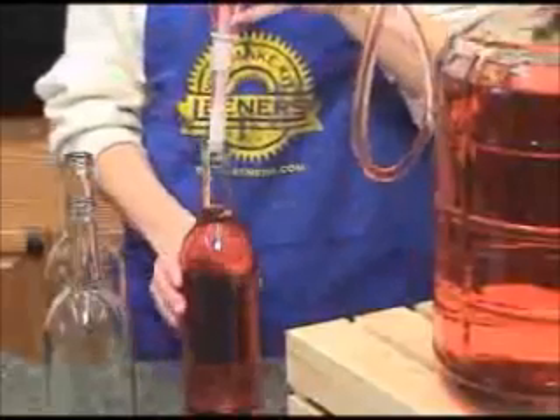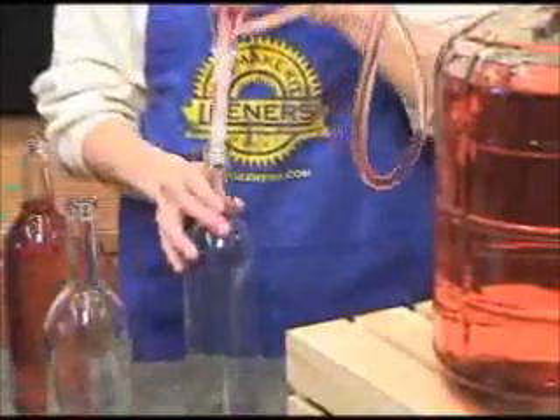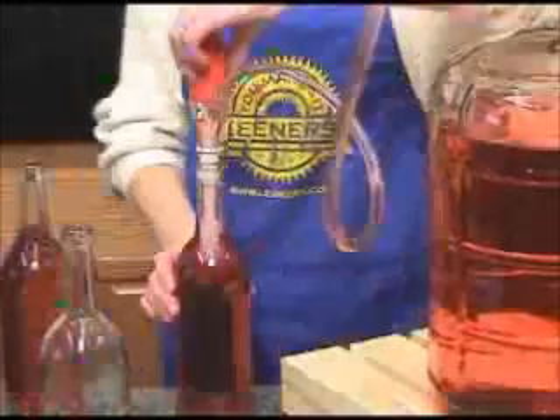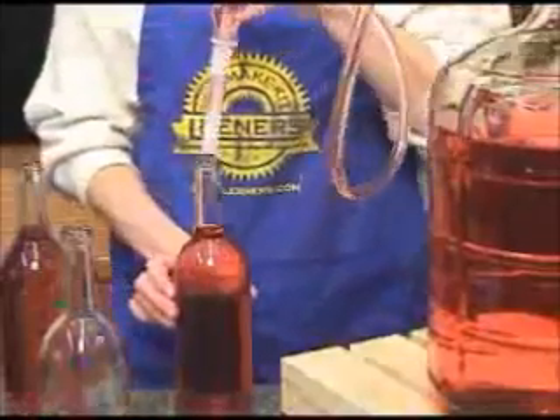pinch the close buttons on the filler so you don't lose your siphon, and continue this process with all of your bottles. The Ferrari Automatic Bottle Filler makes quick work of neatly bottling your wine.